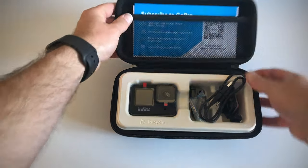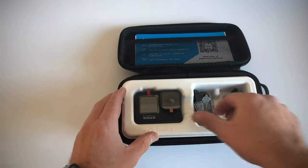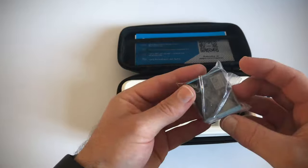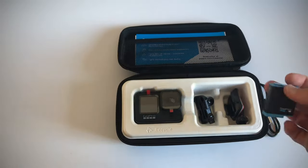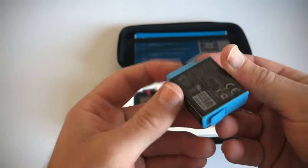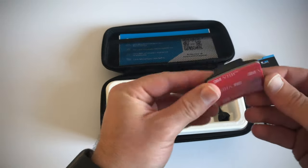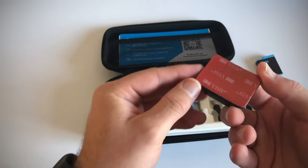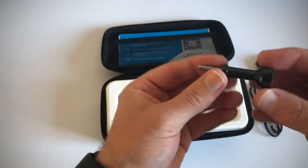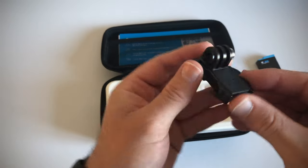That's also a nice little touch with this mesh. Here we have got the charging cable and one GoPro 9 battery, which is different from the GoPro 8. Then we've got one curved sticky mount, which is ideal for helmets and other curved surfaces. We've got the screw-in pin to connect the GoPro to various mounts, and we have another attachment as well.